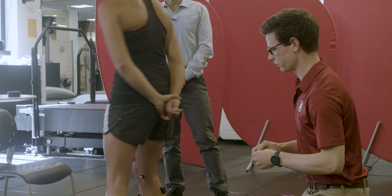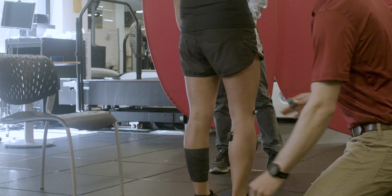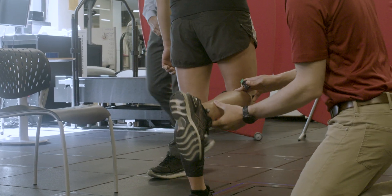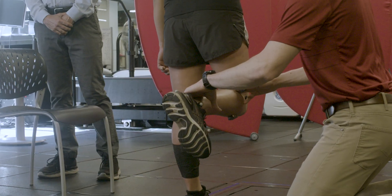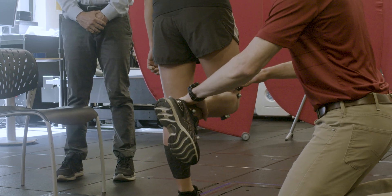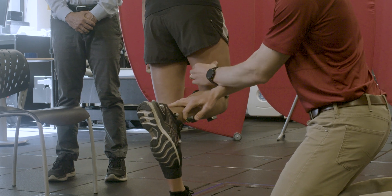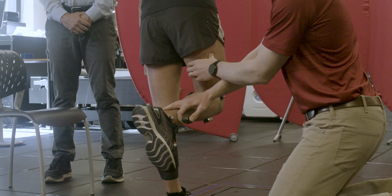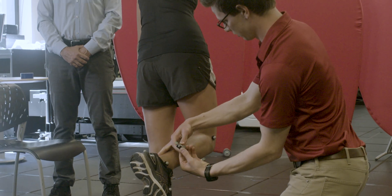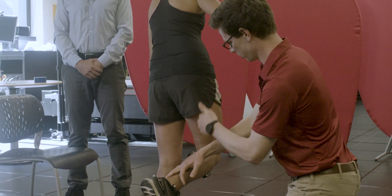Now we'll do one of her hamstring muscles — the biceps femoris long head. For this, we'd have Hannah flex her knee and push down on the back of her ankle while she resists, which will activate her hamstring. We'd find her hamstring tendons attaching into her tibia, work our way up to find the muscle belly, and the biceps femoris is on the lateral side with fibers running fairly longitudinal.